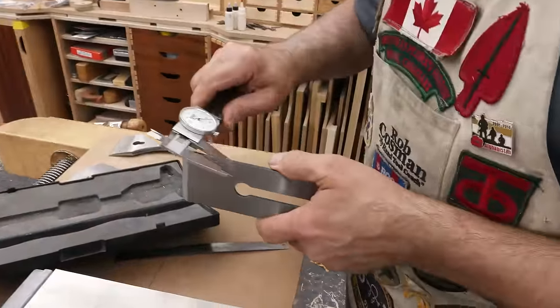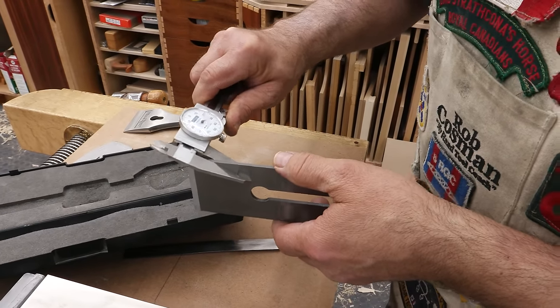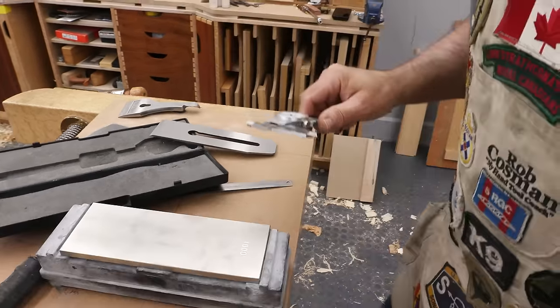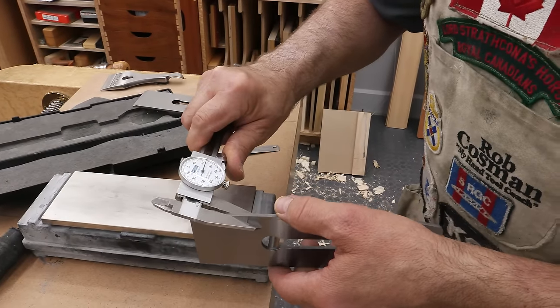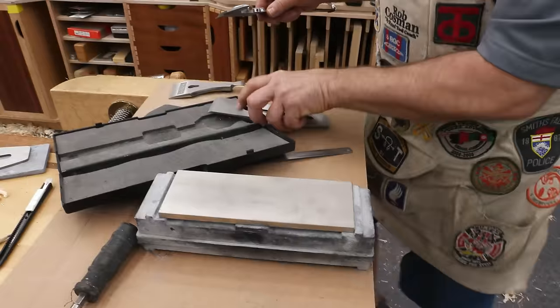The Wood River blade comes in at 121 thousandths of an inch thick, and the Luban comes in at 123 thousandths of an inch. We'll call it a draw.